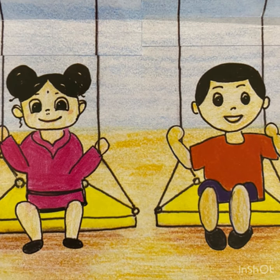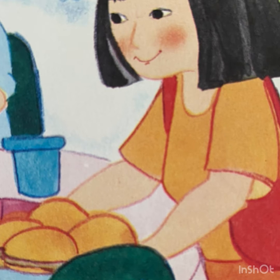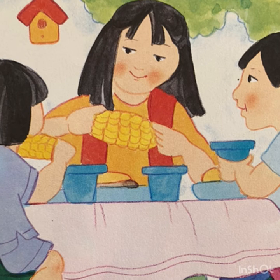Now they are sitting on the swings, so it's not empty anymore. I think they have played enough — they came back home. Their mother gave them food to eat; their plates are full and they are hungry.